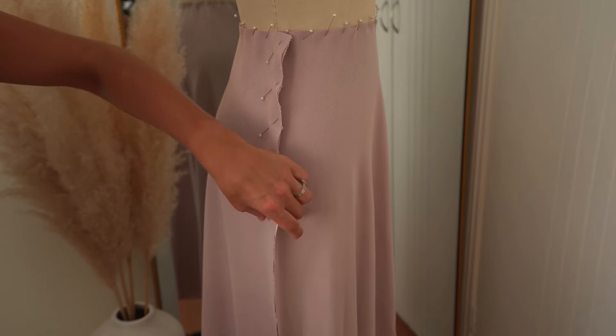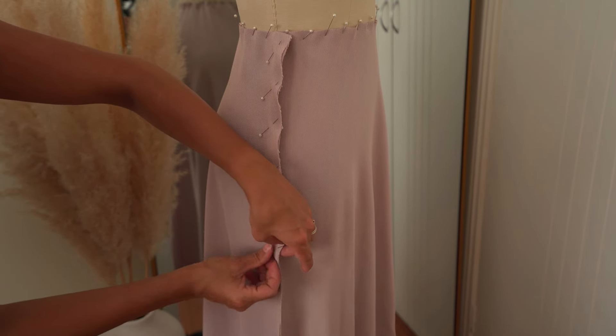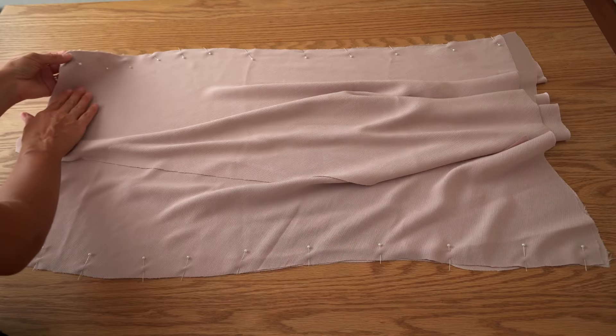Pin skirt front and back details onto the mannequin to make sure the side seams are stretched enough and pin the seam as straight as possible. It's okay if at the bottom the details don't match. Pin both side seams and stitch.